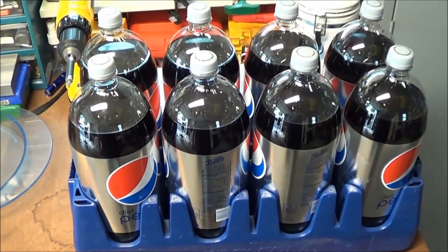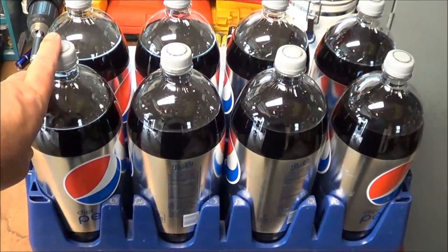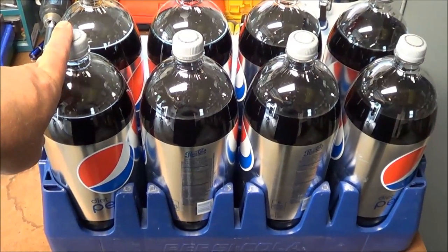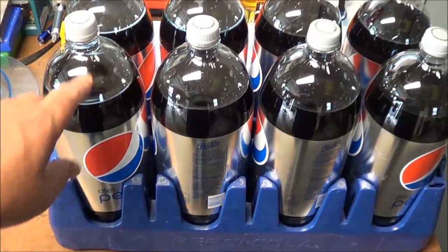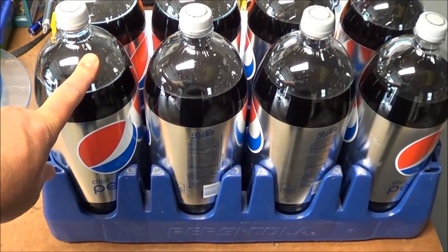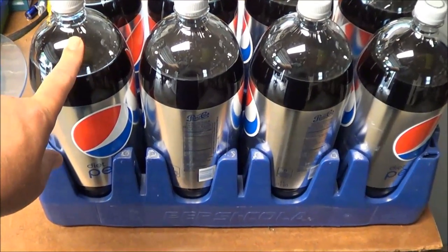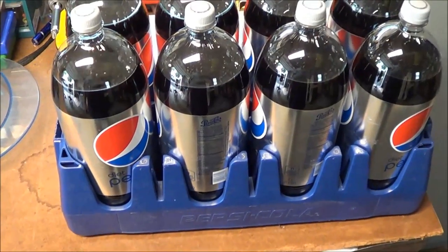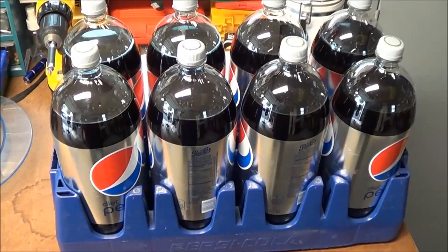Once these are filled up with water, I keep them for about six months. I put a piece of tape on them and date them so I know when they're expired and need to be rotated. Sometimes I just throw the bottles out and use fresh ones.